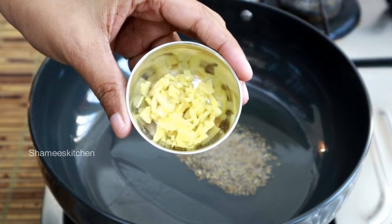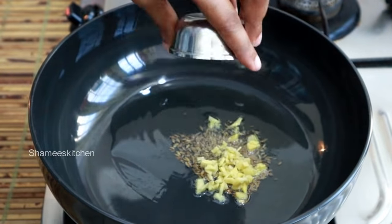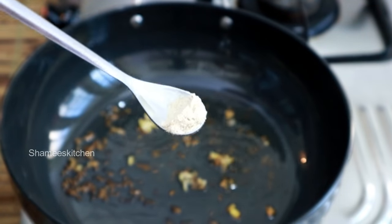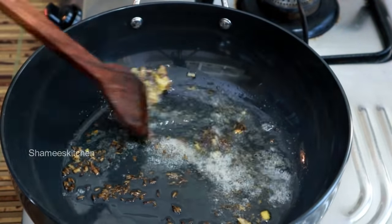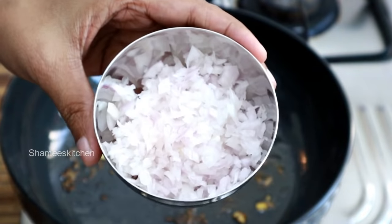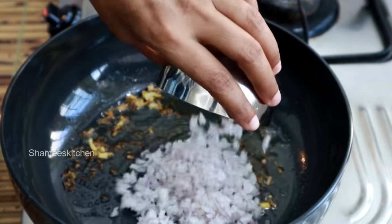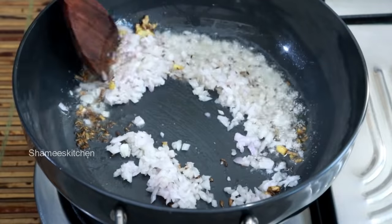Let's cook with 1 teaspoon. Put 1 teaspoon and place this all in the dish. Let's cook the dry roast in a medium size dish.